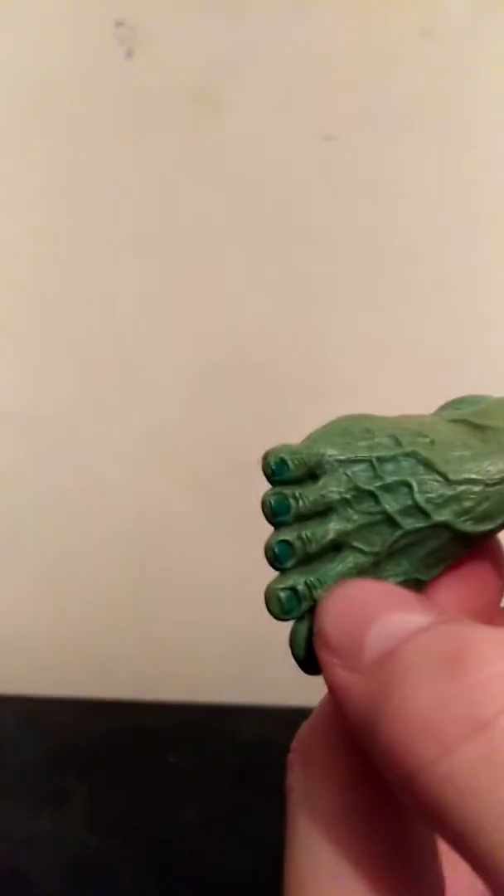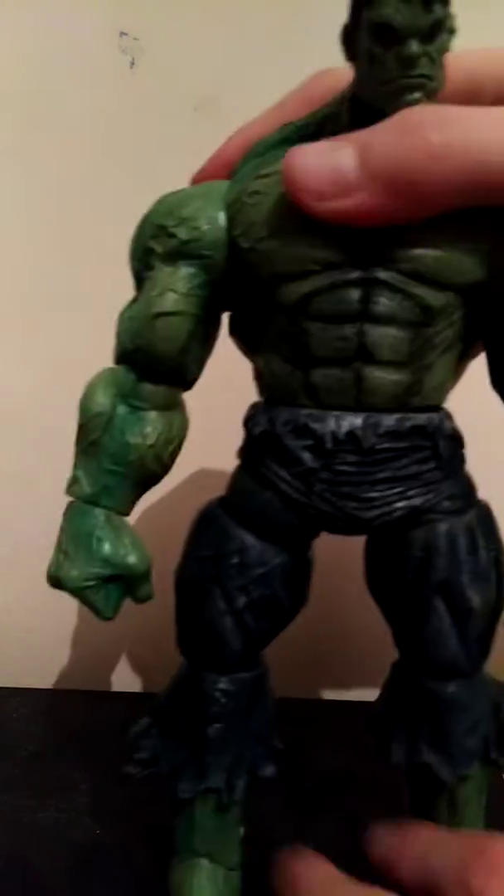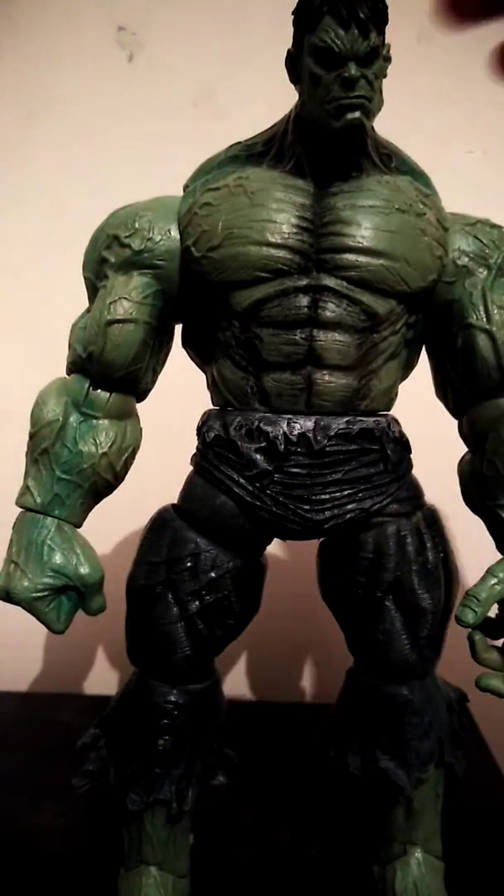But the thing that bugs me most is this big toe here. But otherwise the trousers look great.